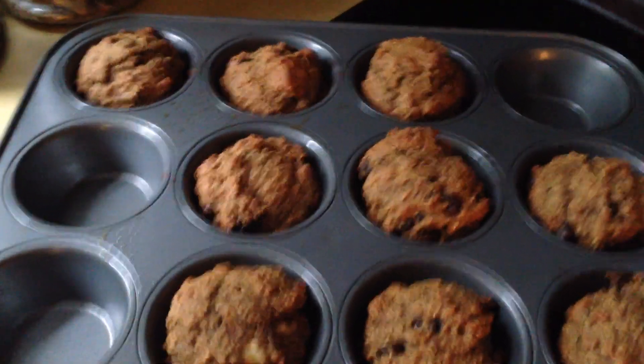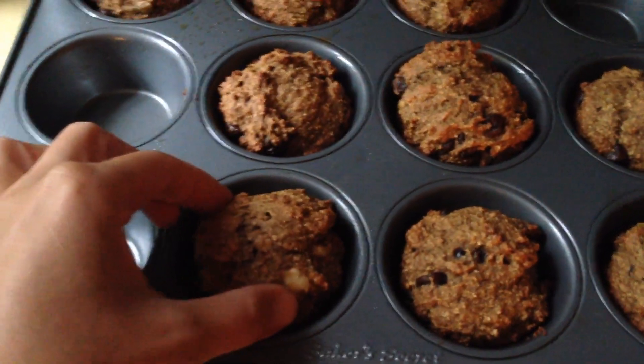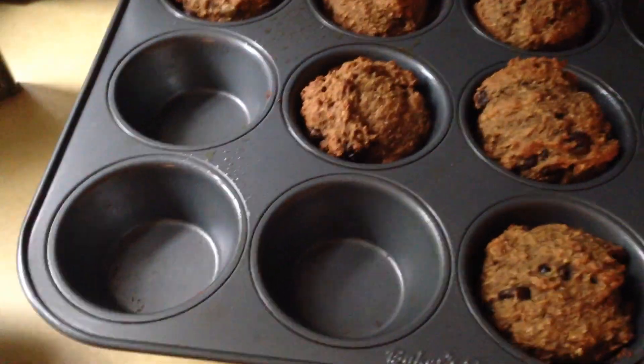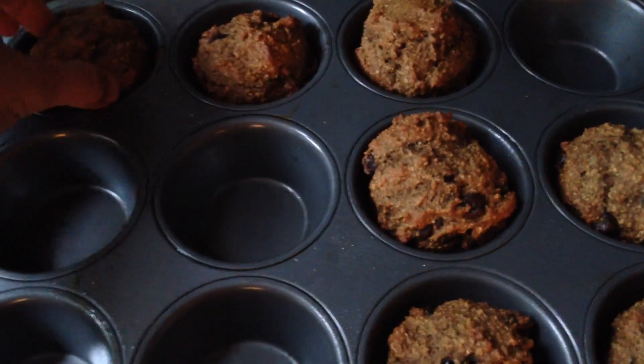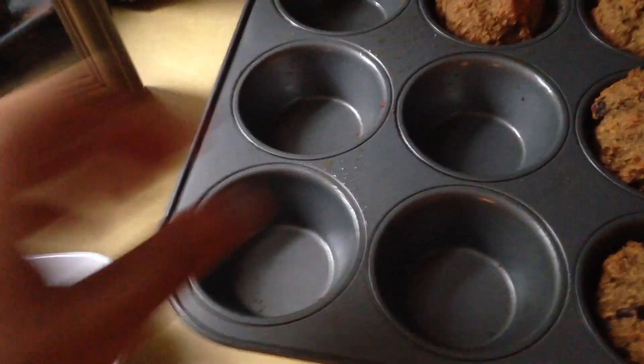These took about 20 minutes for the toothpick to be clear, and as you can see, once they've cooled they're very easy to get out of the muffin tins. The coconut oil spray works great — so good! They have enough protein in them too.